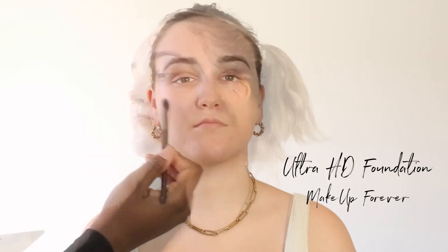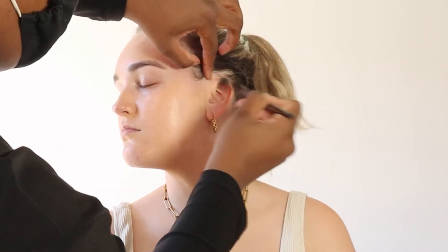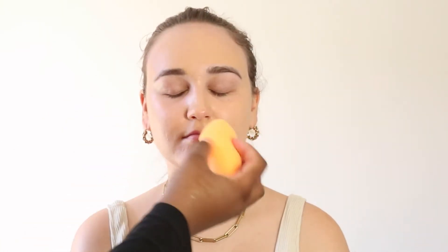I went right in with some Ultra HD foundation just to create my base. You guys know this is my absolute favorite. I applied it quite generously — I did her ears as well because she does have the cutest little red ears, so I wanted everything to just be very equal. I find her face was a bit lighter than her neck, so it did darken it quite a bit with my foundation before coming in with a beauty blender to smooth everything out and make everything super flawless.